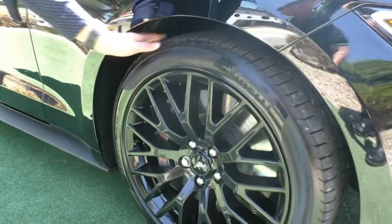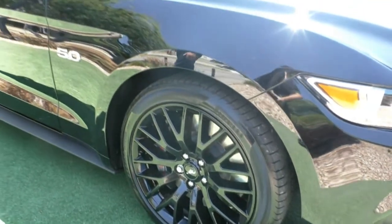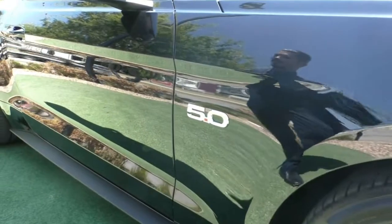For a V8 you want to be stopping very quickly. Good Pirelli tyres on this as well, with good tread left in there. As you can see, the 5.0 badge stands for the 5 litre V8 that this car does have.